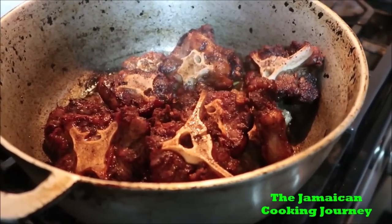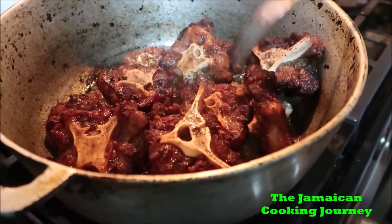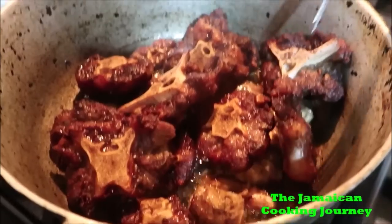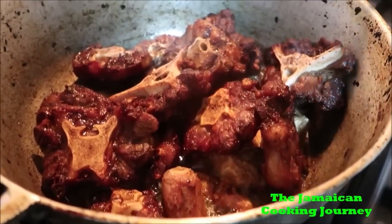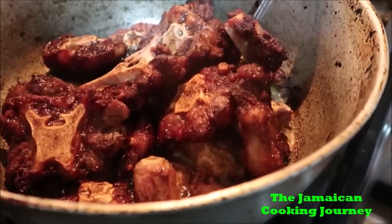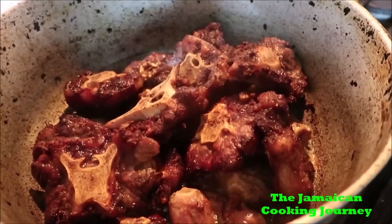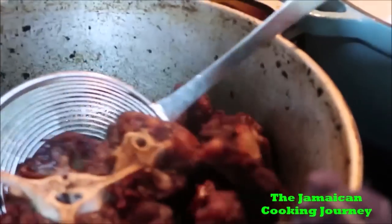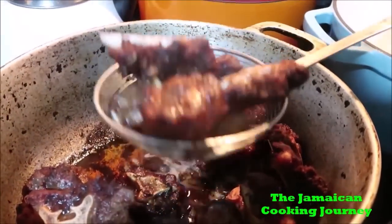Now I'm going to remove all the excess grease — it's not fatty, you know, I use a little oil to brown. See how pretty they are? Natural brown oxtail, natural brown. This is a real kitchen — I'm not showing you how to do it, I'm just taking you along on the journey.